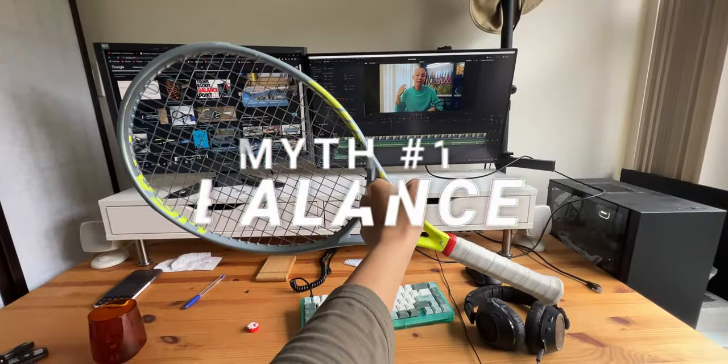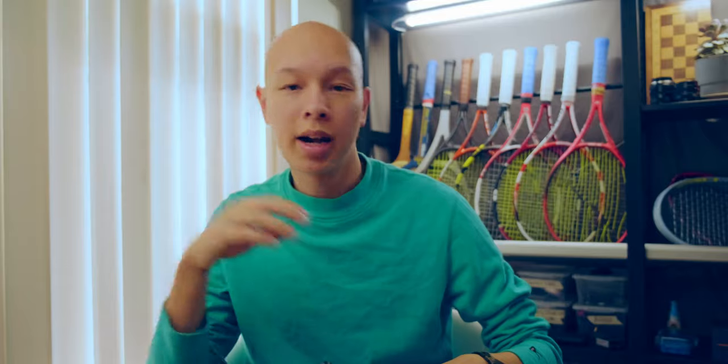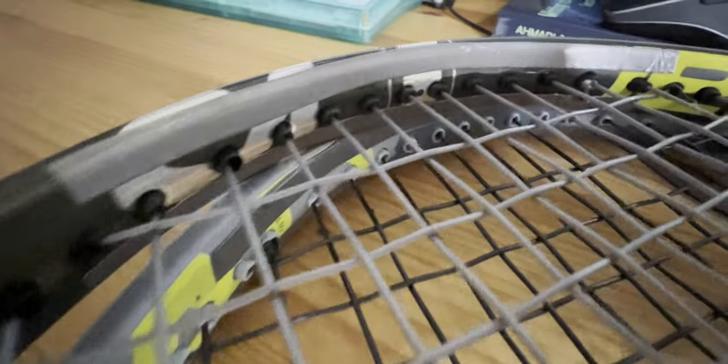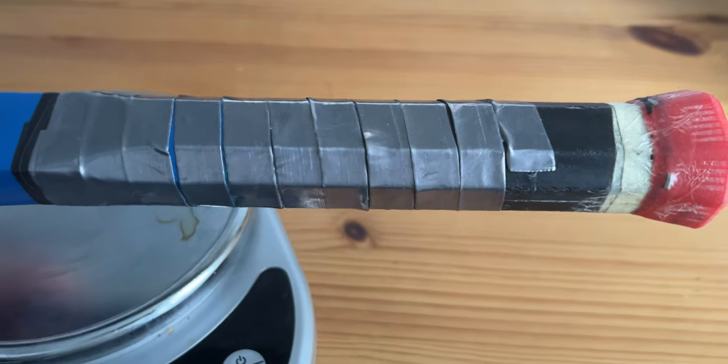The first reason is for balance. So if you add some weight to the head, either at 3 o'clock or 12 o'clock like many people do, seasoned veterans recommend that you add weight to the handle to balance out the weight you've added to the head. It is definitely desirable to balance out any weight you've added in the head with weight in the handle, but it's not just for balance — there's more to it than just that.